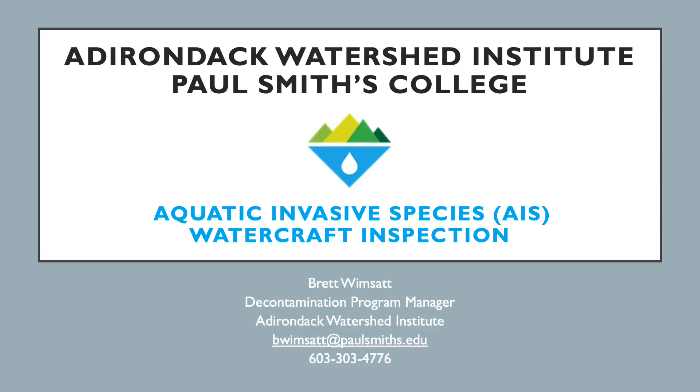Welcome back everyone. This is Brett Wimsat, the decontamination program manager. At this time we're going to begin the aquatic invasive species watercraft inspection presentation.